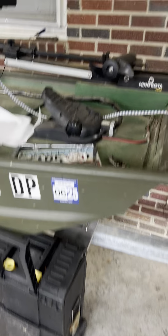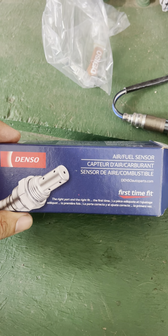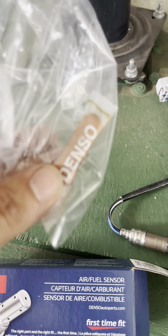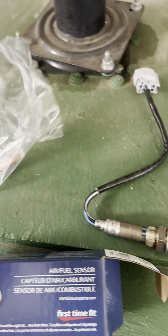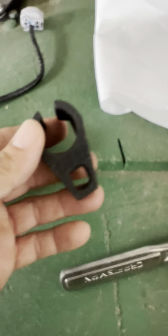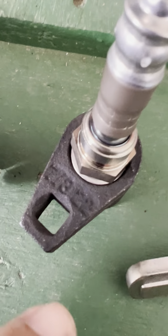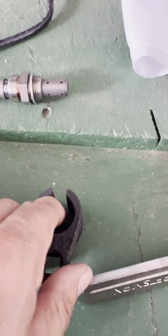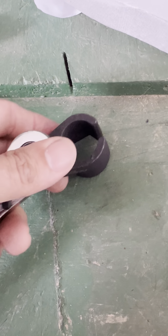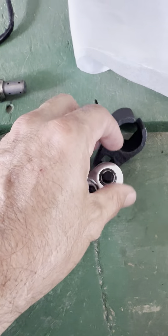Let me show you the parts first. Forums recommend a Denso O2 sensor. Here it is, already out of the package. There's our anti-seize, which we're going to put on the threads. They recommend an O2 sensor socket — this one — it fits right in there. This is a 7/8 socket and the slot in it is so the wire can go around. We're going to use a 3/8 ratchet to get the old one out and the new one in.